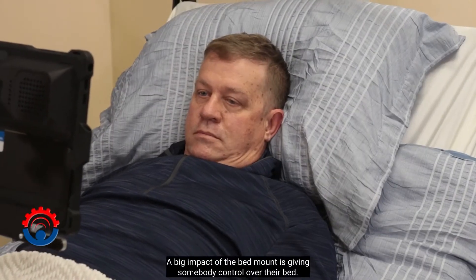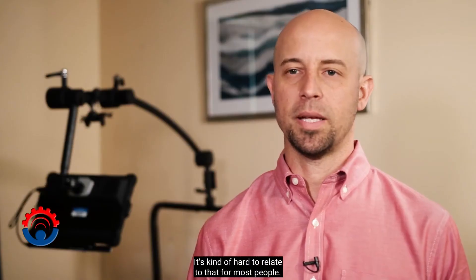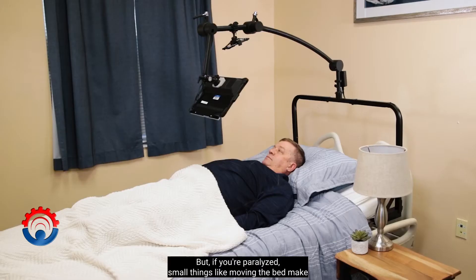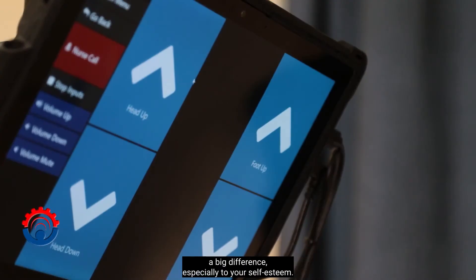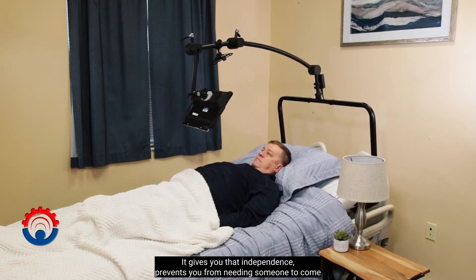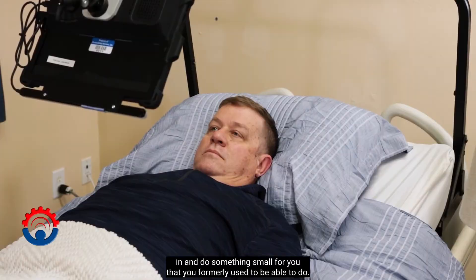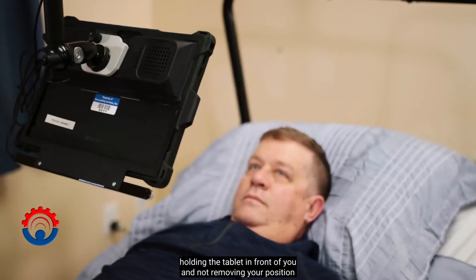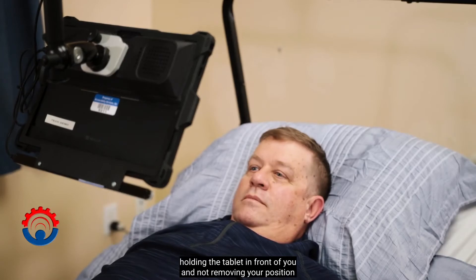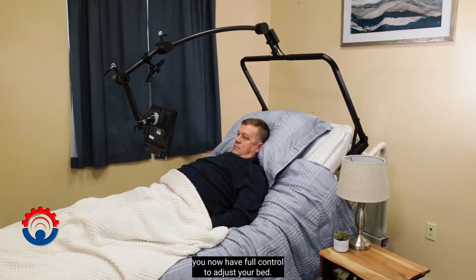A big impact of the bed mount is giving somebody control over their bed. It's kind of hard to relate to that for most people, but if you're paralyzed, small things like moving the bed make a big difference, especially to your self-esteem. It gives you that independence and prevents you from needing someone to come in and do something small for you that you formerly used to be able to do. With the new bed mount, holding the tablet in front of you and not removing your position, you now have full control to adjust your bed.